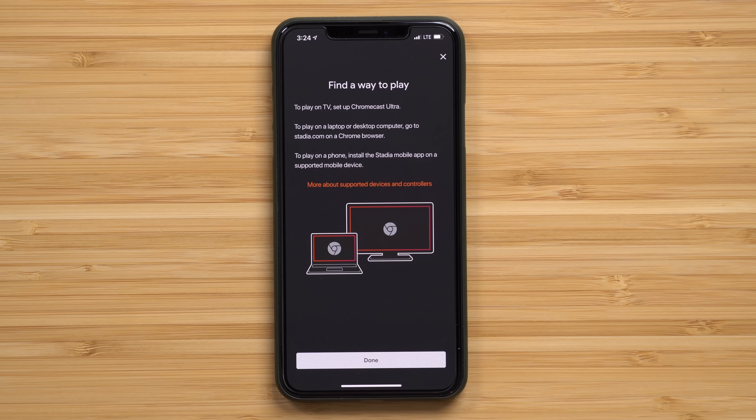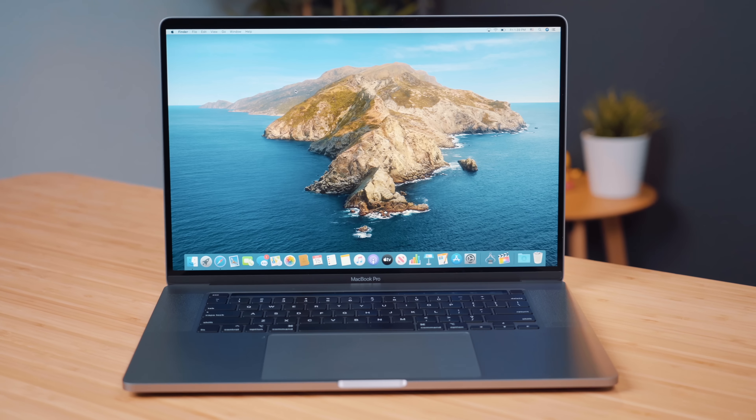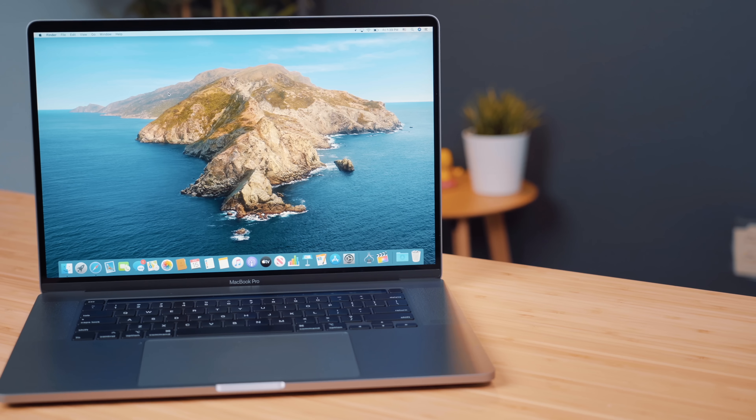Unfortunately, playing games on your iPhone or iPad is not possible yet at launch, but should be available in the near future — which might end up being the theme of this video, as a lot of the enticing features are not quite available yet. Right now you can play games using your Mac, Windows PC, or Chrome OS, on your TV using a Chromecast Ultra, or on any Pixel 2, 3, or 4 running Android 10. Honestly, there are a lot of features missing at launch, which makes this entire experience feel like a beta.